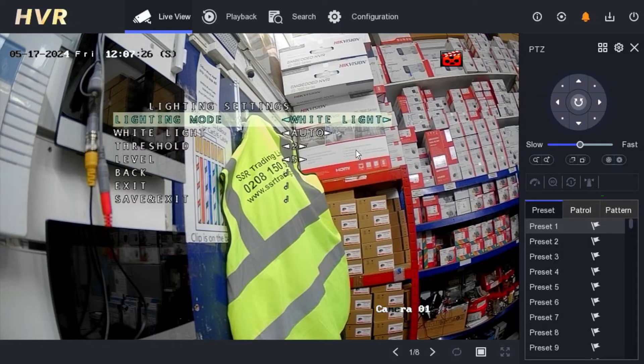The first option is white light. By default this is a color view camera. When you install the camera, at night time when it gets a bit dark, the light will be on throughout the night, so it works as a color view camera. But if you pay more money for this hybrid option and you don't want the light on all night, you don't need the white light option — go to the second option.